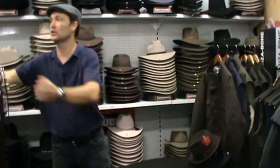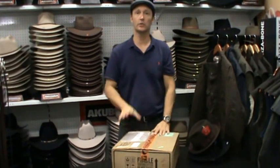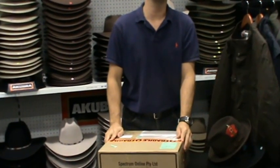Let's have a look at how we package your orders. So when you have an order with us, we put it in an export carton — it's a pretty sturdy box. It's marked with fragile, and we put a fragile sticker across it as well.